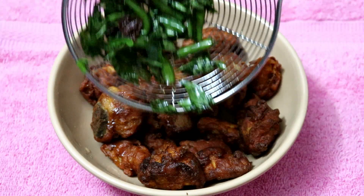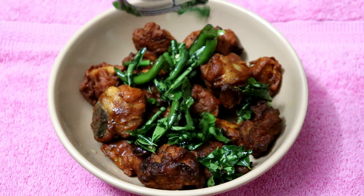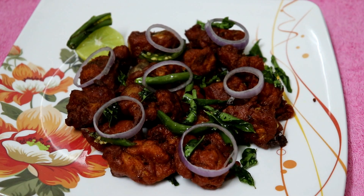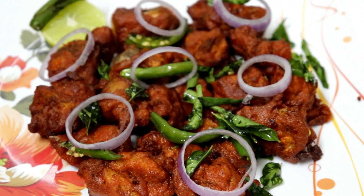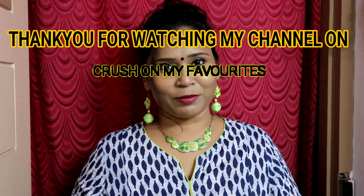I am going to spread the chicken in the middle. If you like this video, please like and share it with your friends and family. If you want to try this dish, please comment in the comments section. In a very interesting video, I will see you all next time. Take care.